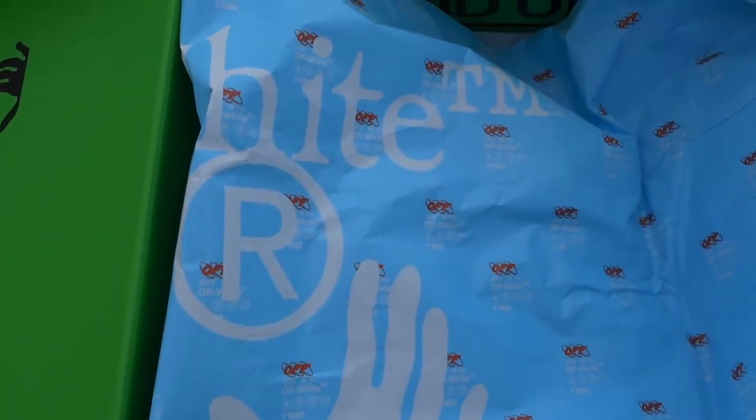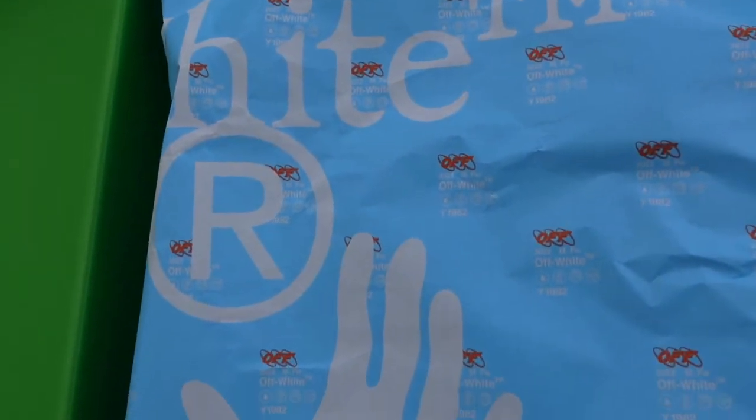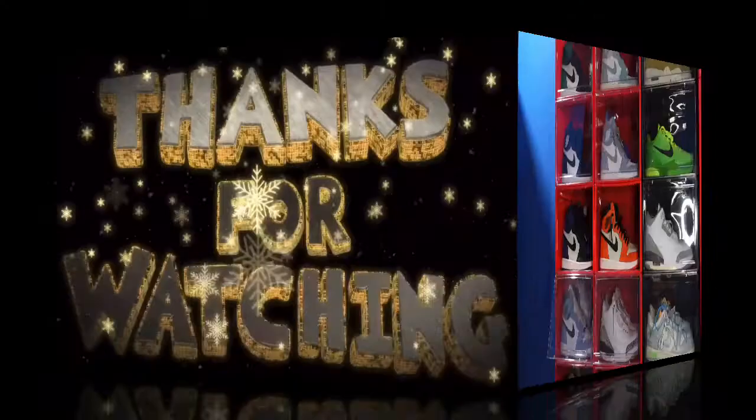That's the sneaker. Let me know what you think of it. And like I always tell you, if you can help somebody get a sneaker, help them get that sneaker — because you never know when it will be your turn if you need help getting a sneaker. I'm Titanic Feet Jack, signing out.